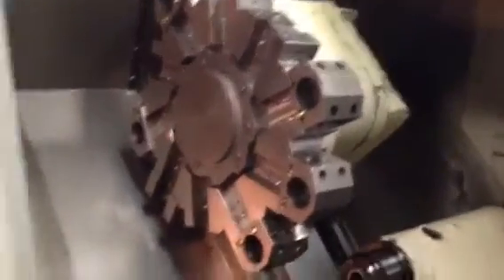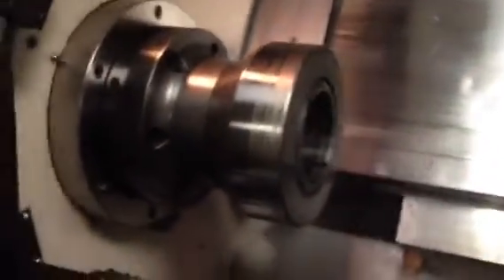Turret index is good. All the tool holders that are mounted on the turret will go with it. This machine also has a parts catcher with it.